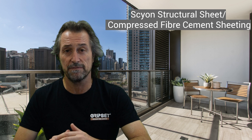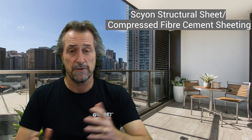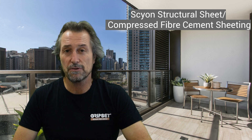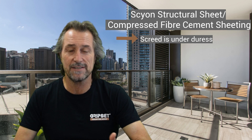It's important to understand that you've got a screed and it's only there to help guide the water to the drain and create the falls. However, on a structural sheet flooring — like Skyon and those sorts of compressed fiber cement sheeting systems used for balcony areas — tiling is still the choice flooring system, but the screed is under a lot of duress because of the movement.